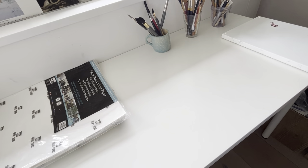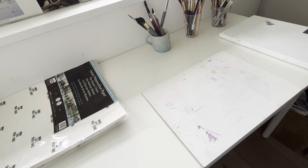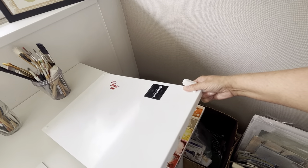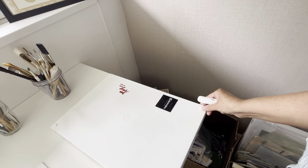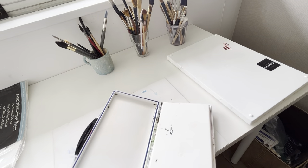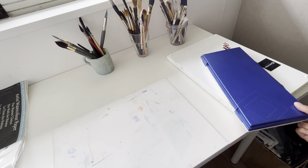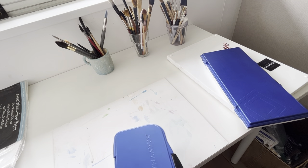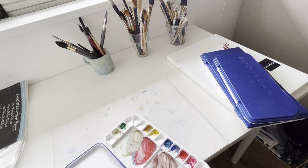I keep my brushes, palette, and board on the table. That's my studio palette. I have three more palettes — I used to use this John Pike studio palette before, but I don't use it anymore. This is the palette I use for my YouTube watercolor tutorials, and that's my gouache palette.